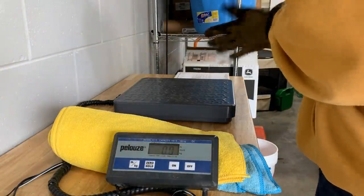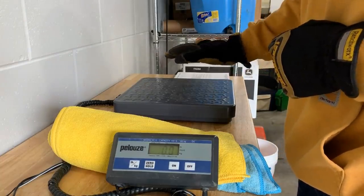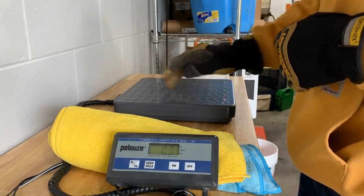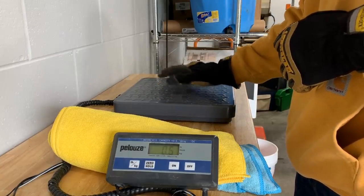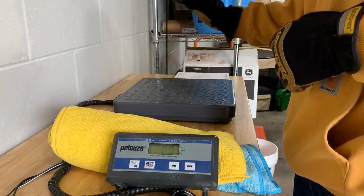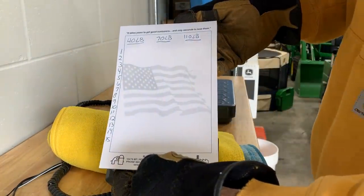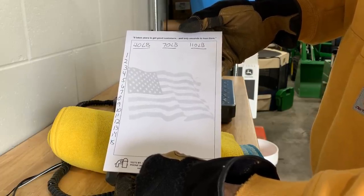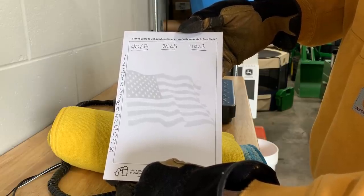So we've got the scale here. You can see it's zeroed out. Hopefully you can see the weights of the individual weights when I put them on here. We have 15 40-pound suitcase weights — I'm going to do those first — then the 70-pound suitcase weights, and then the couple of 110-pound suitcase weights. I have made an official-looking chart here, so we'll jot these down, total them up, average them out, and find out if we're on the high or low side.